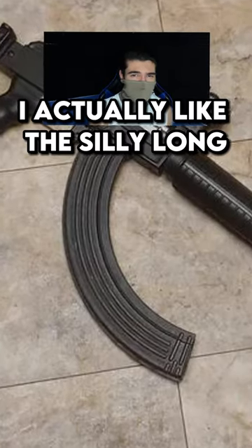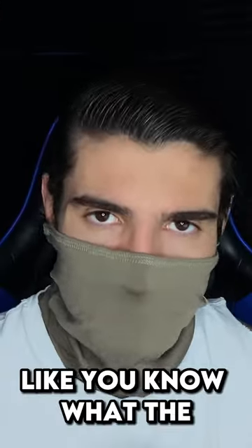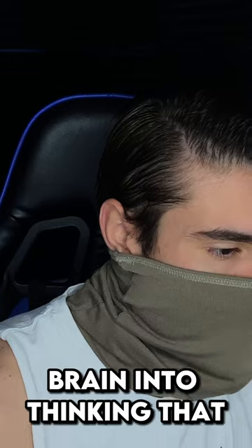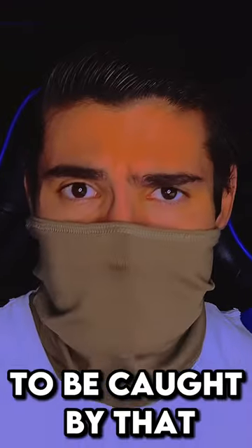Believe it or not, I actually like the silly long AK mag he's got on. It's the least heinous attachment on this thing. You know what the worst thing about this build is? It's the fact that since it all has a uniform color, it kind of tricks your brain into thinking that it makes sense together. Not me! I've been doing this shit for way too long to be caught by that!